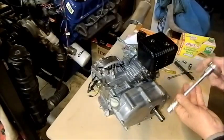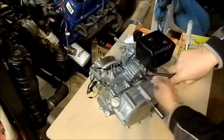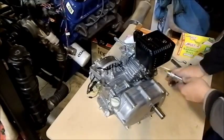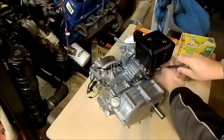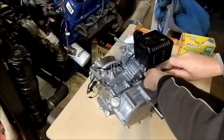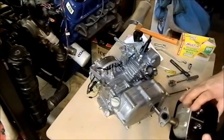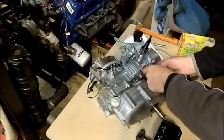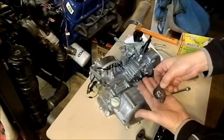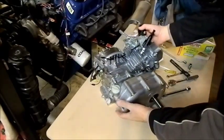We're using the right size tools — this is 12 millimeters — and we'll take the muffler off. Again we store the fasteners with the article. You'll see these gaskets on here — they're a sort of graphite-type gasket capable of running at very high temperature. We'll put those in a bag and store them with the muffler.